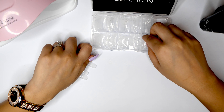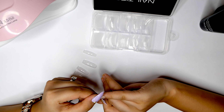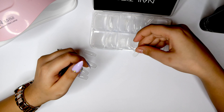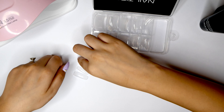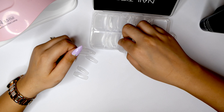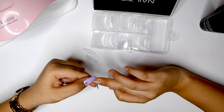So that looks good. I just want to replace the middle finger because as you can see that's a little bit too big, so I'm going to find a better match. There — that's about perfect.